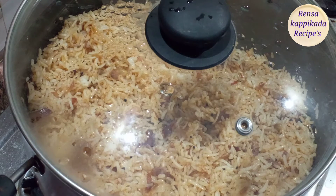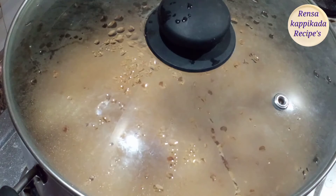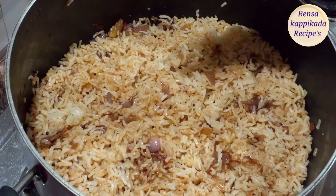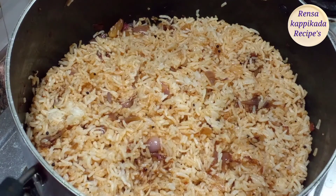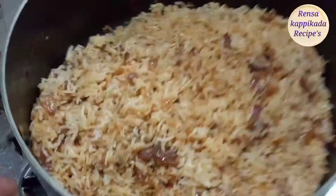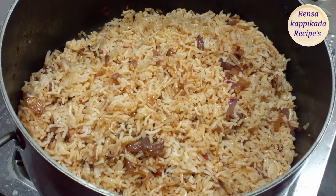Chili sauce, tomato sauce and soy sauce — we are going to cook this whole thing. Then we will cook it with the rice. Now we are ready to taste the onion fried rice.